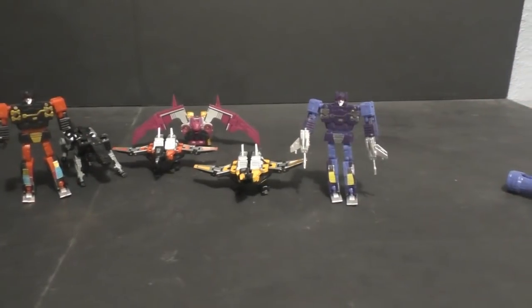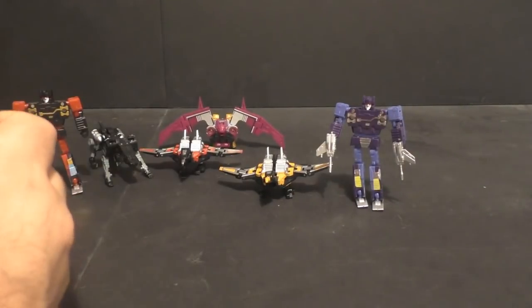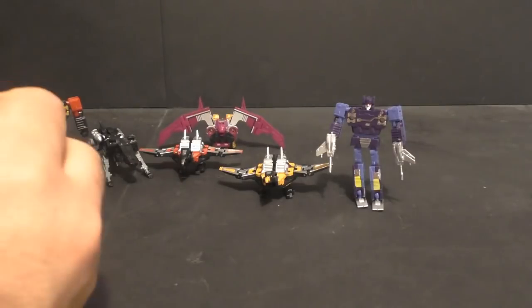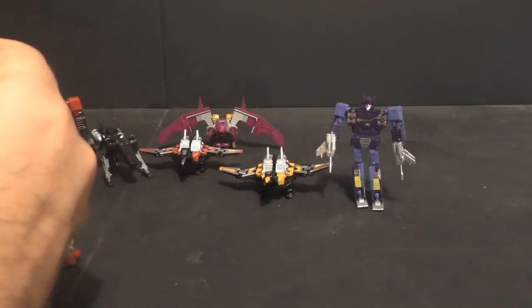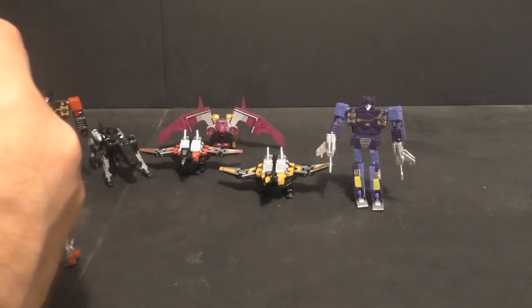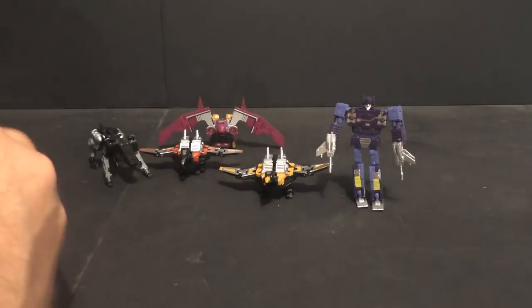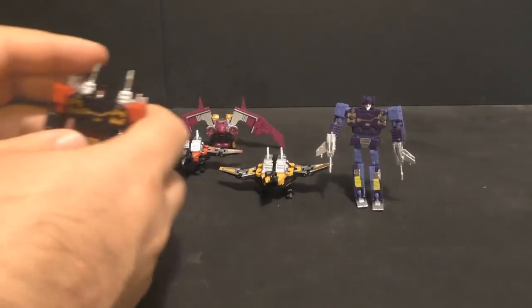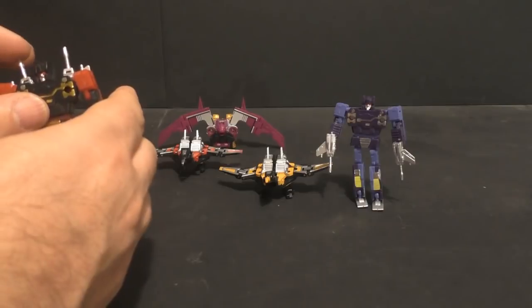We don't really need to go over posability because we've already seen that before. I just wanted to transform them to see if there are any issues, and we did find some issues. So for $35, the set's not that bad. However, for what I was hoping — which was a little bit smaller — I didn't get what I wanted, and this one seems loose too.